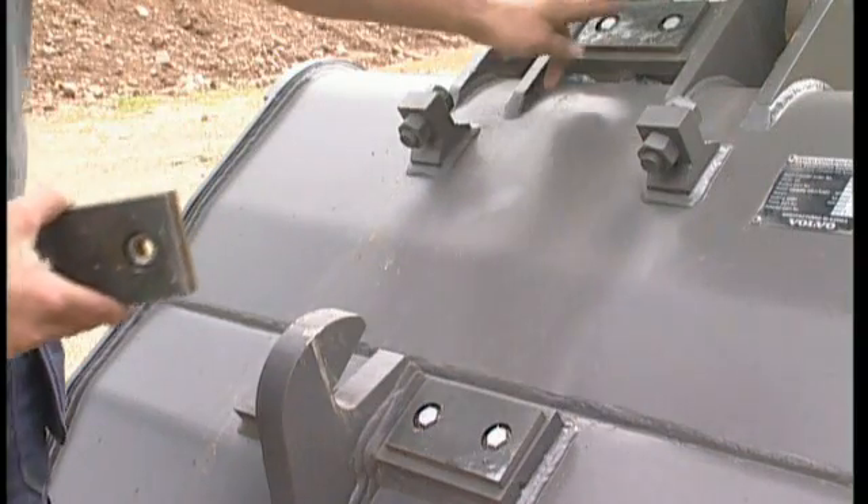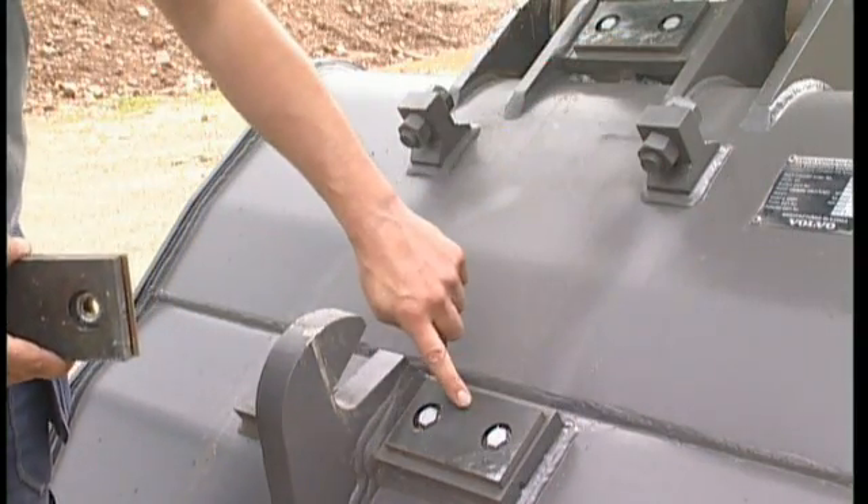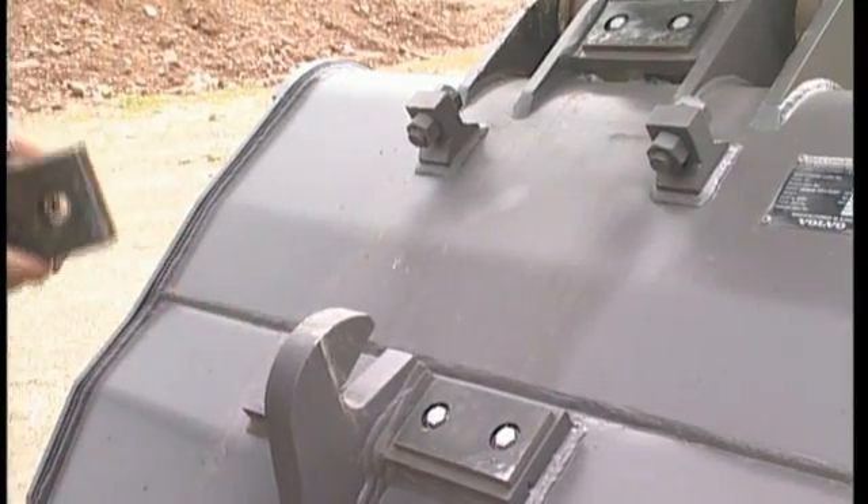There are three other positions that need attention on top of the attachment. Follow the same procedure as before: measure the play, disassemble the thick plate, and fill up using the rectangular shims.